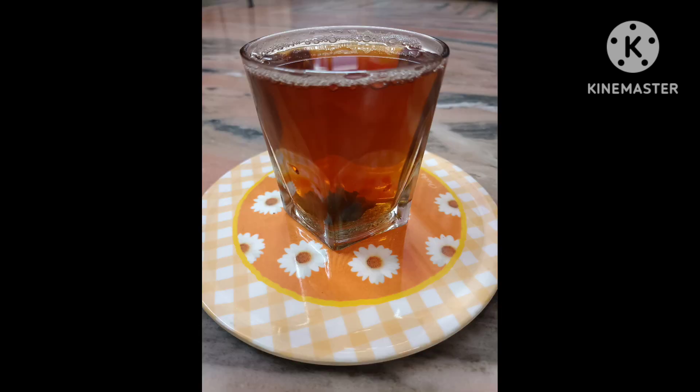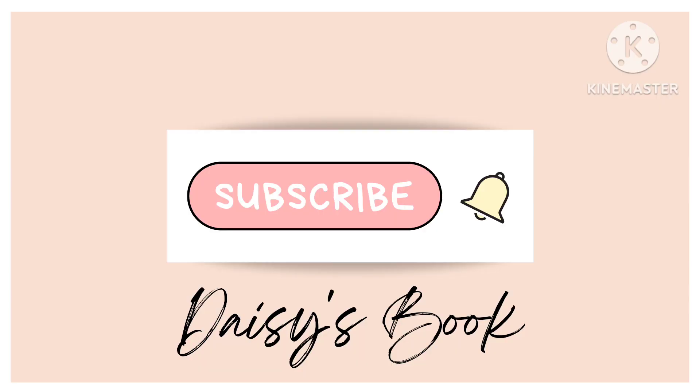So please subscribe to Dez's Book for more videos. Thank you.